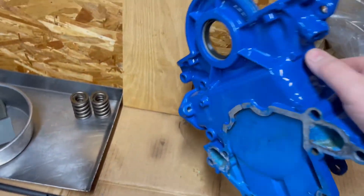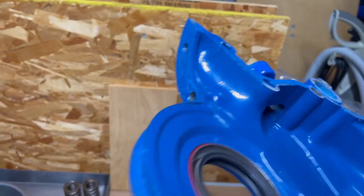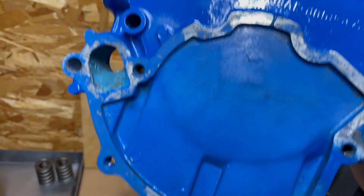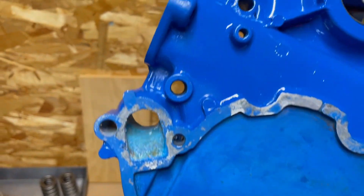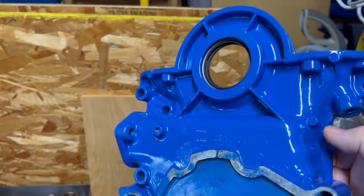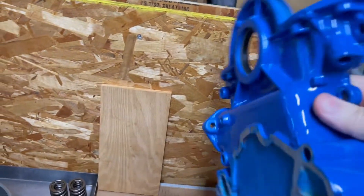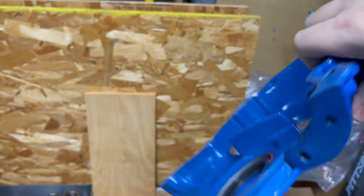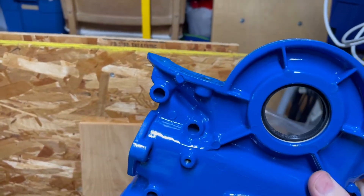I also painted my timing cover and put the seal in there — not a lot of fun. The brighter blue is where I painted; the duller blue is the powder coating. That's behind the water pump, so you don't see that anyway. Pretty good. A lot of it you can't really see — it's hidden behind a lot of stuff when the car's all put together, but pretty good.